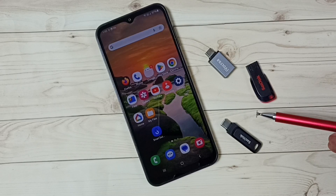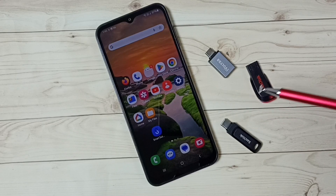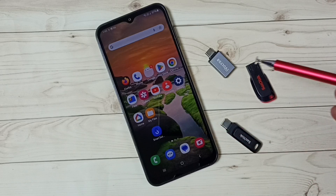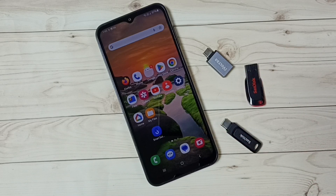Hi friends, this video shows how to transfer files, photos and videos from Samsung Galaxy mobile phone to pen drive. Please don't forget to subscribe this channel, please like and share the video.